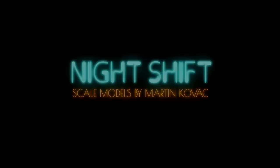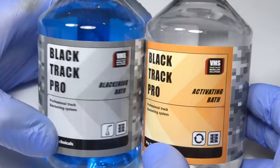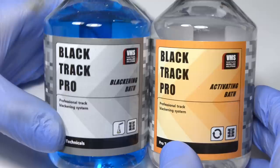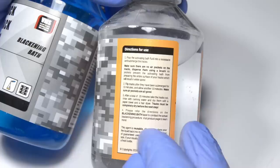The first step as always with metal tracks is blackening, or blueing if you want to be more scientific. This time I'll try the blackening system from VMS, as it was sent to me along with the other stuff you've already seen in previous videos. And because I like to think I'm smarter than the manufacturer, I'll use this product my own way. There's about a 40 minute video on their website which demonstrates how to proceed by the book, and I'll leave the link in the description in case you're interested.